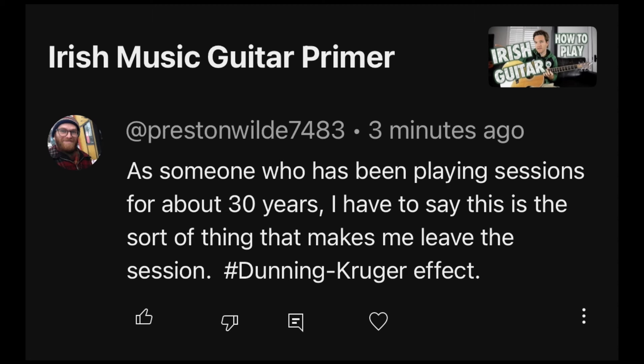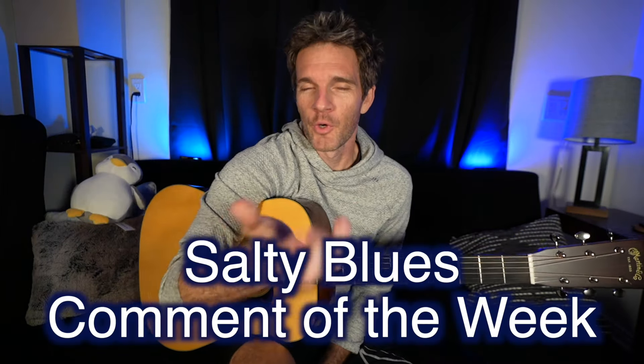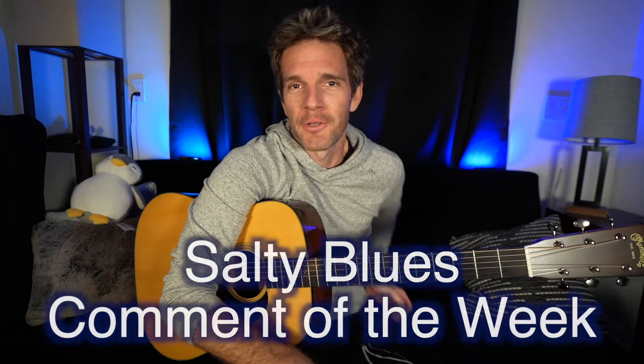A comment: 'As someone who's been playing sessions for about 30 years, this is the sort of thing that makes me leave the session. Hashtag Dunning-Kruger effect.' So, the thing that makes you walk out of a paid gig is watching a beginner video — and then feeling so superior that you invoke the Dunning-Kruger effect. This comment is actually more of a validation of the Dunning-Kruger effect than even intended. Salty comment, whatever.